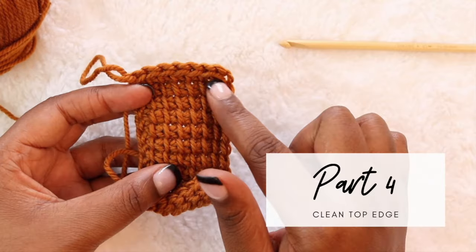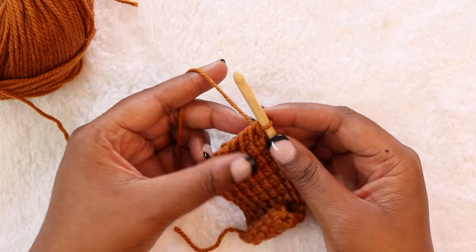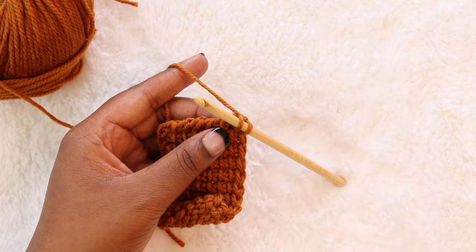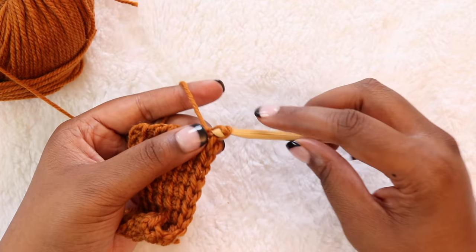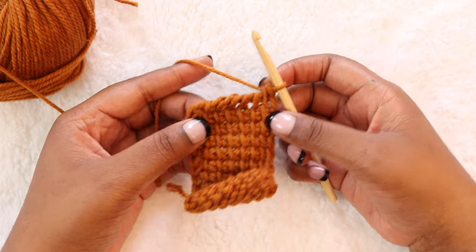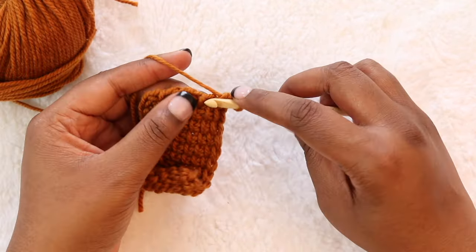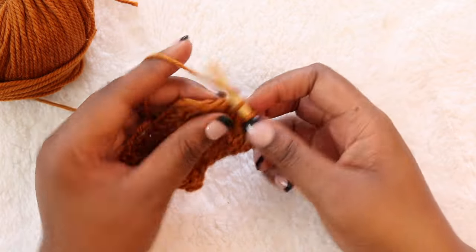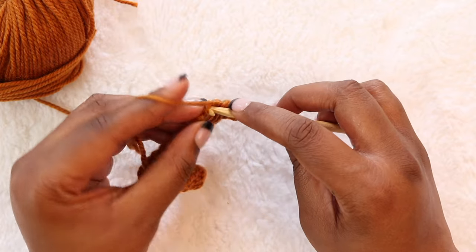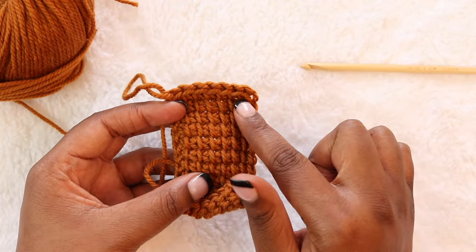Now let's wrap up by talking about our top edge. When you're all done with your project and ready to bind off, the easiest way to get a clean edge is with a slip stitch bind off. Working in Tunisian simple stitch, I'm going to insert my hook as I would for a normal Tunisian simple stitch, yarn over and pull up the loop, then pull through the additional loop on my hook. You can see I've got a V here from my slip stitch and that's going to travel all the way across the top of my work. Insert into the next stitch, yarn over and pull through for a slip stitch. Make sure your slip stitches aren't too tight or you will experience puckering at the top of your work. Just be consistent and take your time. For your last stitch, insert just like you would on your last stitch, yarn over and pull through for a slip stitch. Now you've got nice even edges here along the top as well.